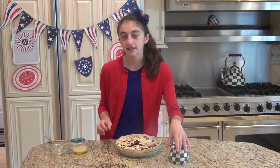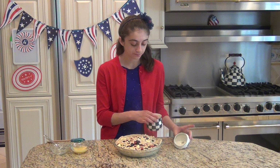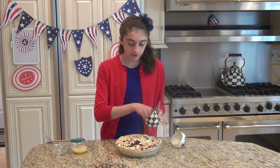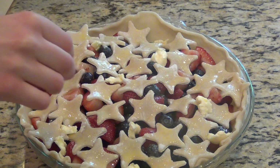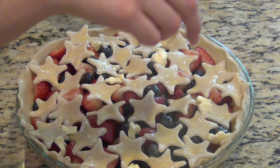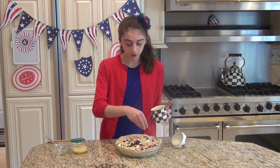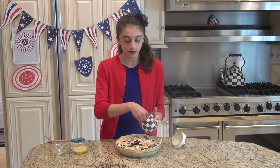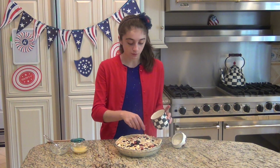To add a little something special, take some raw sugar and sprinkle it on top of each of the stars. This adds some more flavor — so delicious. You can even use brown sugar; I prefer regular white granulated sugar but brown sugar would do the job as well.